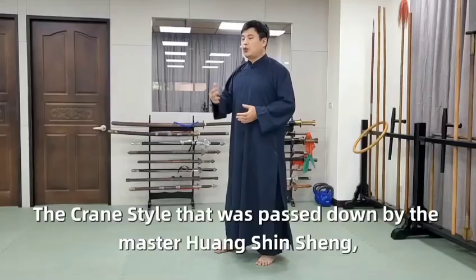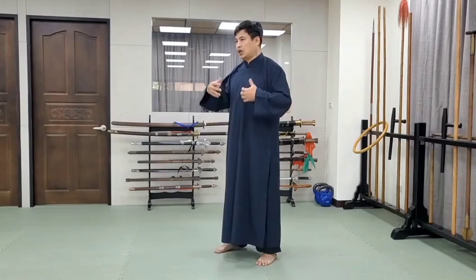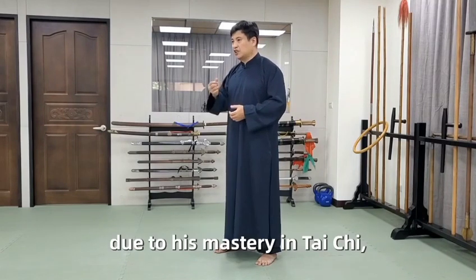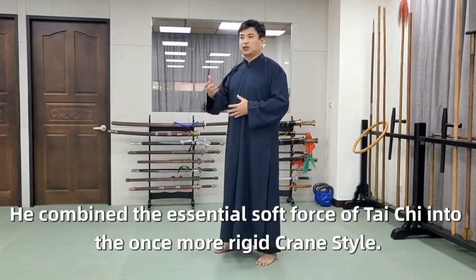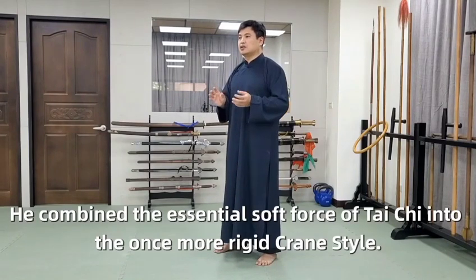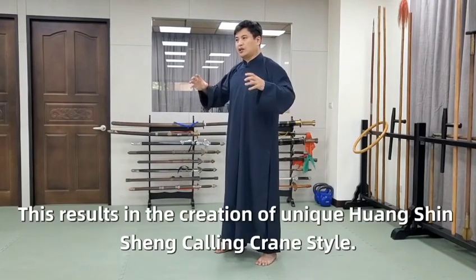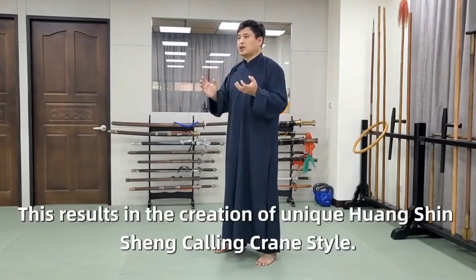The essence is the Huang Xinxian crane style, passed down by Master Huang Xinxian. Due to his mastery in Tai Chi, he combined the essential soft force of Tai Chi into the once more rigid crane style. This results in the creation of the unique Huang Xinxian calling crane style.